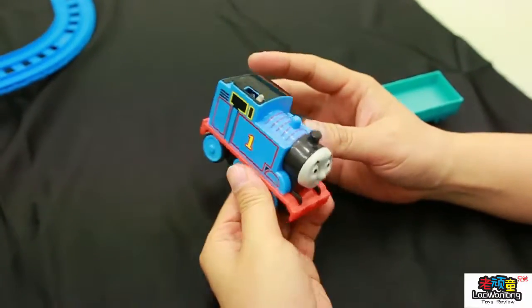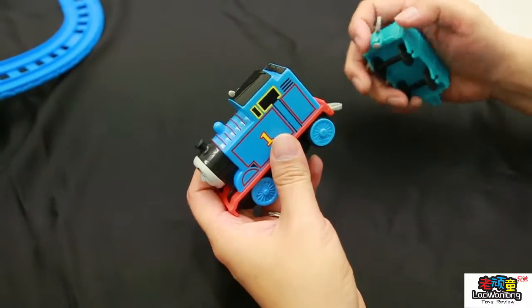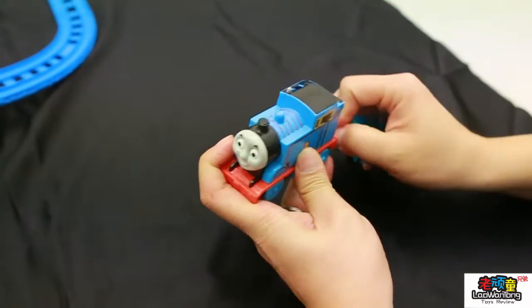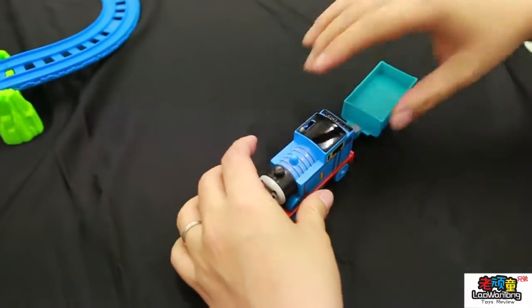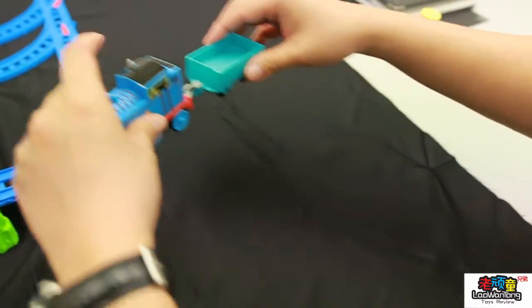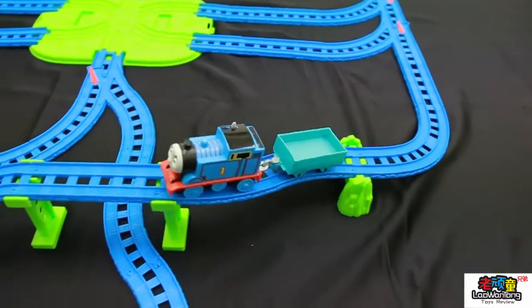Besides Thomas going by himself, you can see here there's a hook. You can hook up to Thomas, right? So it will be nice — you can move together on the track.